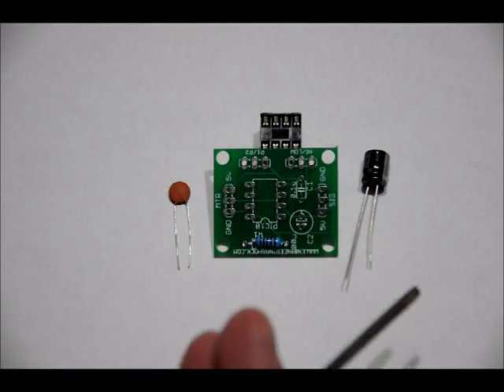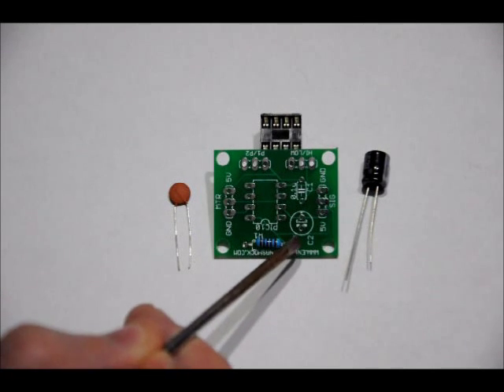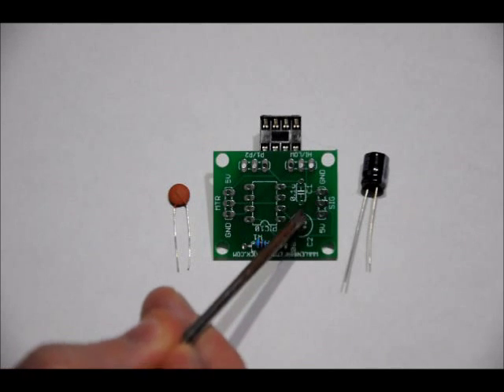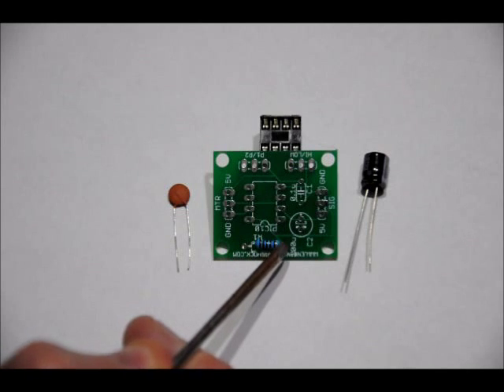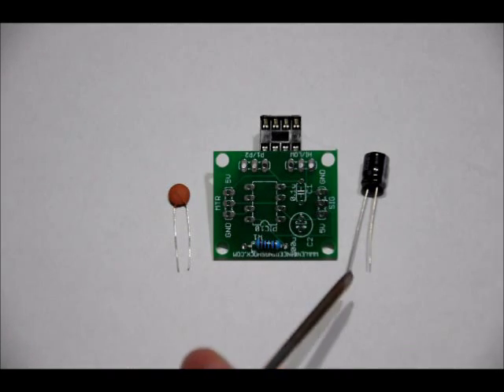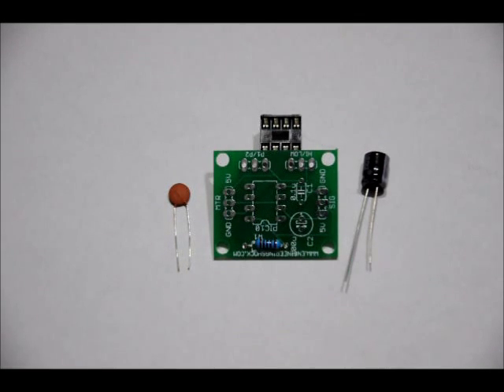Next we'll do the capacitors. The 100 microfarad electrolytic capacitor has a long lead and a short lead — long lead is positive, short lead is negative. The footprint for this capacitor is labeled C2 100U. From this perspective, there's a top hole and a bottom hole; the top hole has a little plus sign above it. Make sure that you place your long lead in the top hole with the plus sign and your short lead in the bottom hole. If you reverse it and power this up, you'll likely pop the capacitor and your circuit will not work properly.